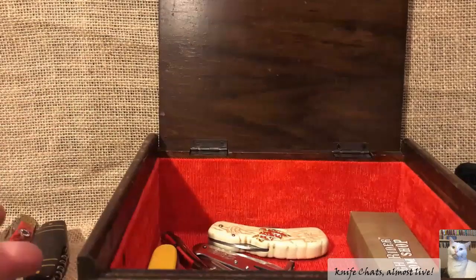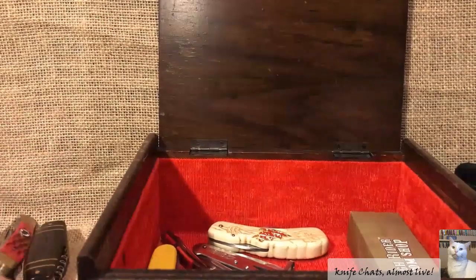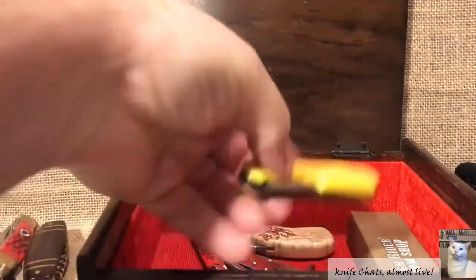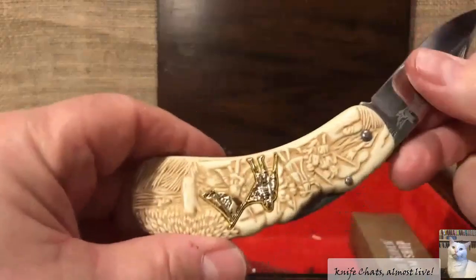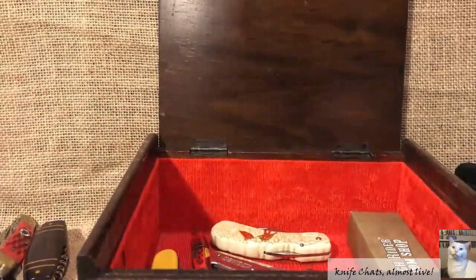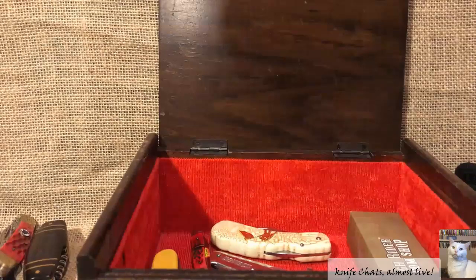I also have other knives that would go in the box of junk knives if these knives weren't in there already. So anyway, there you go — pretty much a tour of the box of junk knives. As you can tell, some of them are truly junk and some of them really aren't that bad a knife — it's just that I don't have a use for it, so that's why it ends up in the box. I have other knives that could go in the box, but until I make room, I can't put them in there.